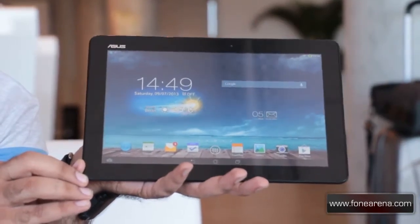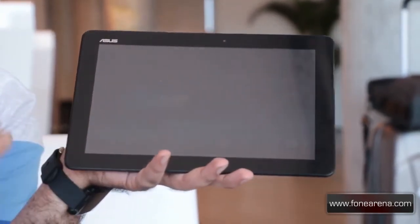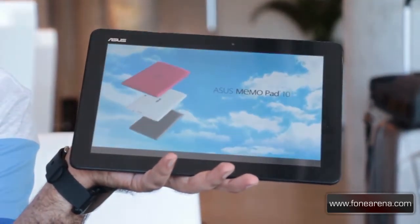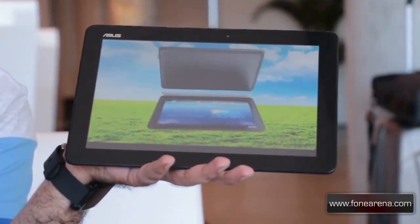The ASUS MemoPad 10 is running on Android 4.2.2 and it has about 10 hours of usage, thanks to its 5070mAh battery.